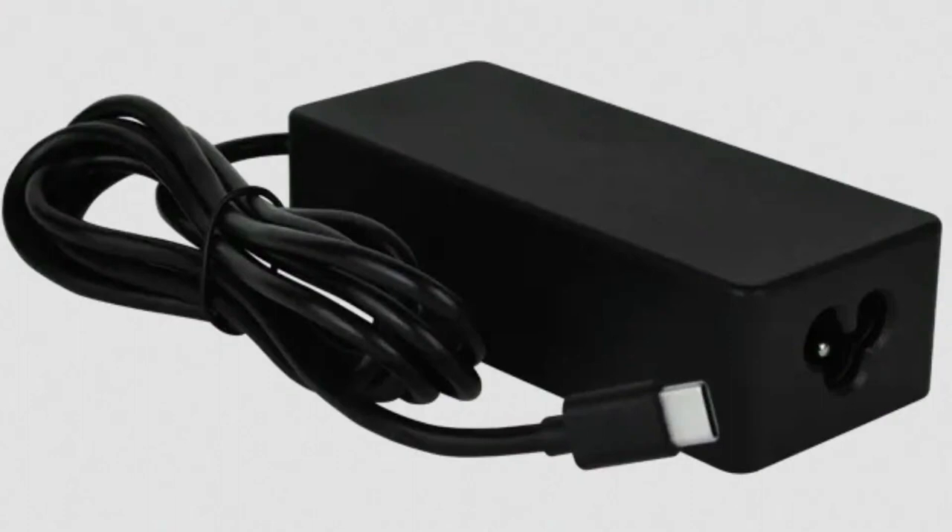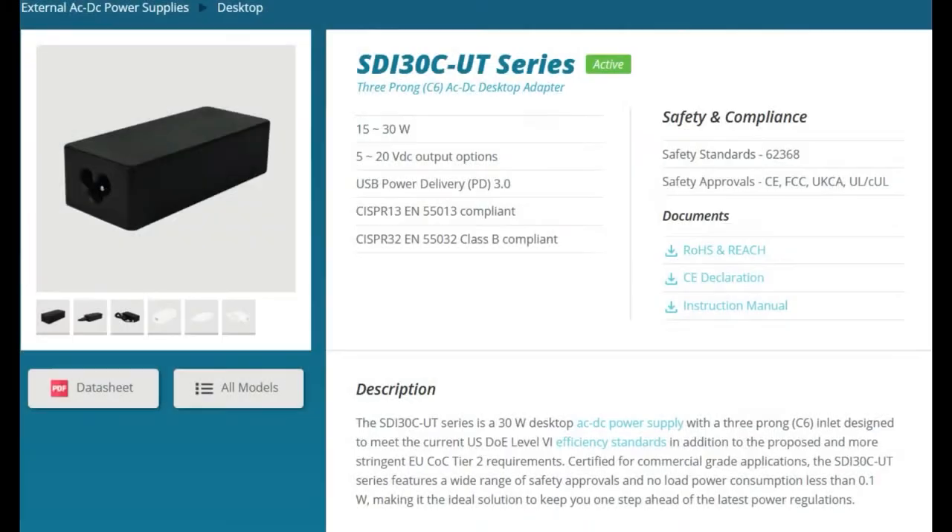It looks like your standard desktop power brick. This is a 30-watt power supply. It's got a USB-C cable on it, and it's a multi-voltage USB PD power supply. You can change the power plug to be US, UK, or EU. The SDI-30C-UT series allows you to have a very high quality, low quiescent current, very efficient power supply that you can use for your products.